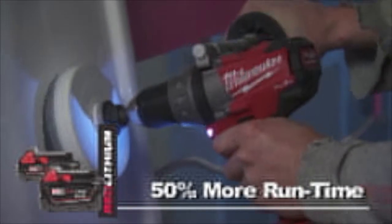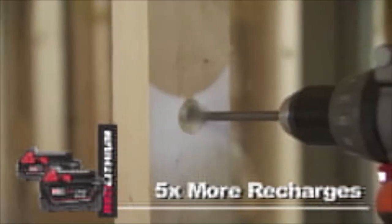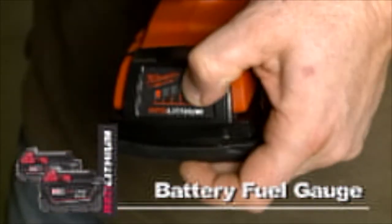The rugged red lithium battery pack provides up to 50% more run time, over 5 times more recharges than leading competitors, and a convenient battery fuel gate.